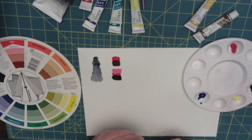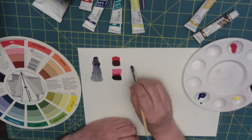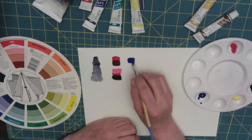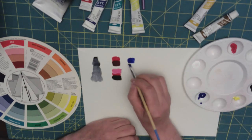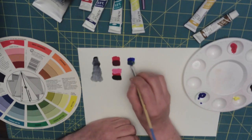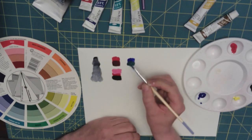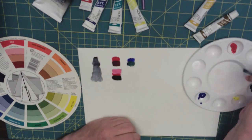You also know that blue and yellow will mix together to make green. And there's your green, just by mixing them lightly.